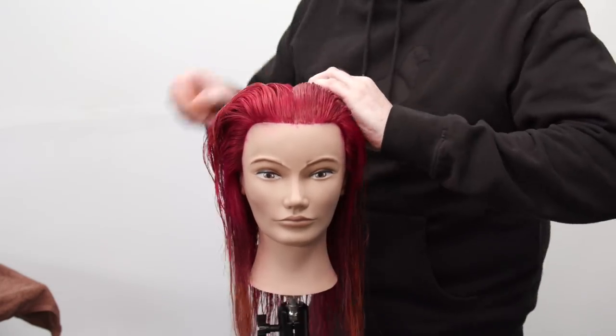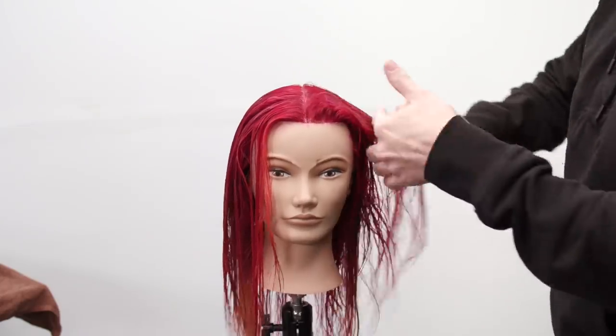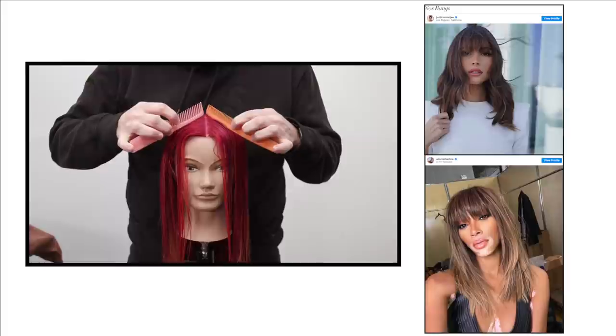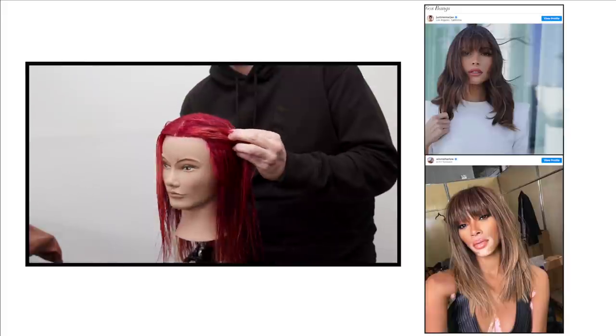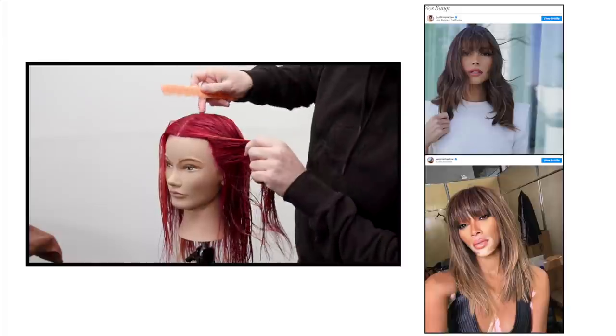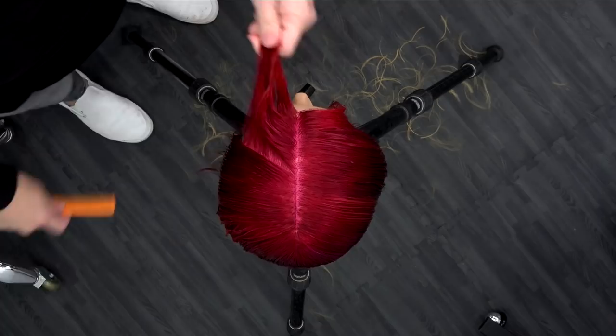What's up guys? Welcome to today's video. Today I'm going to be sharing with you guys how to cut 60s bangs with a long face frame. Harper's Bazaar is calling this the up and coming trend for the spring of 2021. I got a couple examples — I'm going to walk you guys through this step by step and show you exactly how to do it. Let's get started.